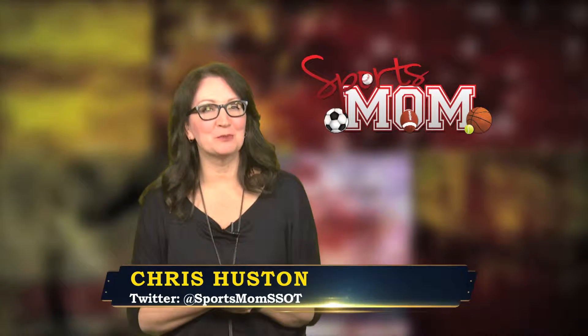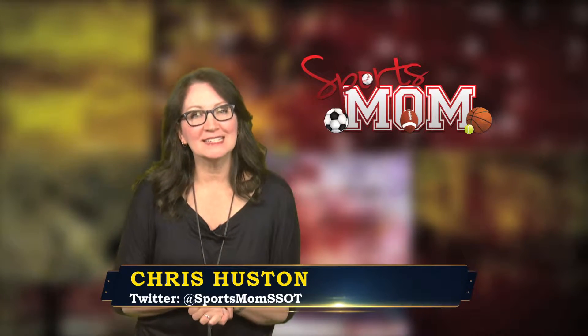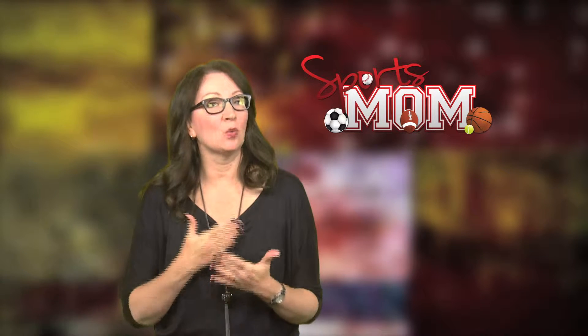Hi everyone, I'm Kris Houston and I'm a sports mom. With the fall season upon us, it's time to think about how we can help our athletes promote themselves for the future.